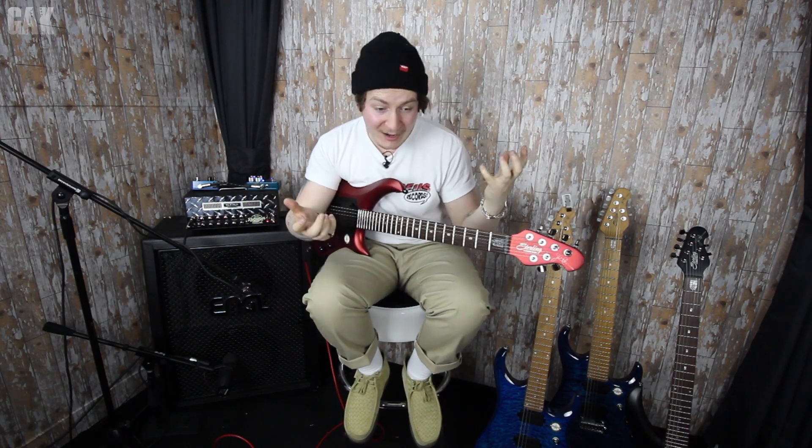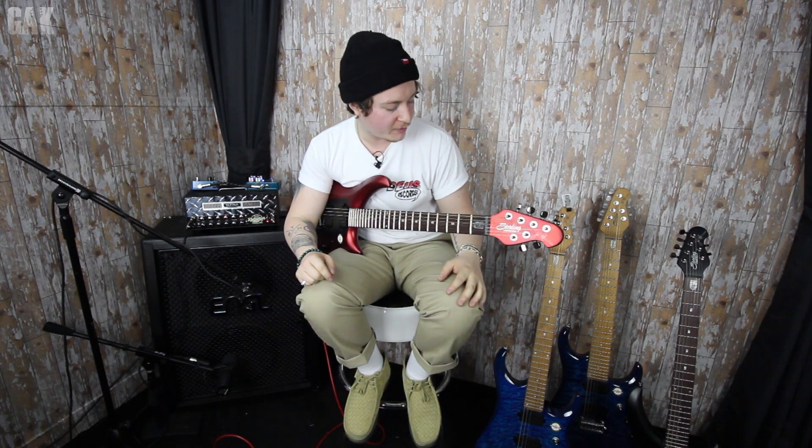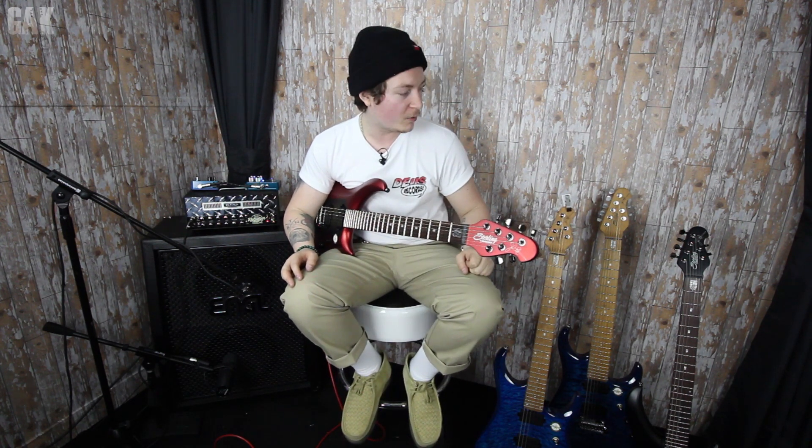So there you go — the brand new Sterling JP models that we've just received here at the Guitar and Keyboard Centre. Come into the store because they're there for you to get hands-on with now. Hope you enjoyed this little video just showing you these cool guitars — thank you very much.